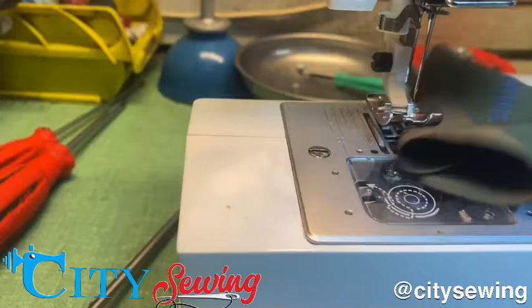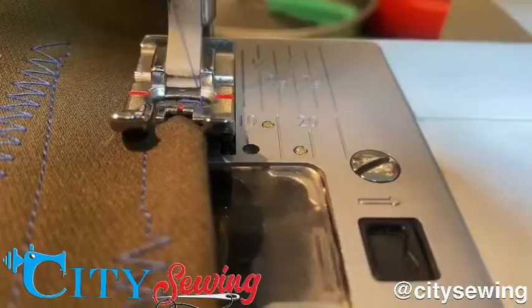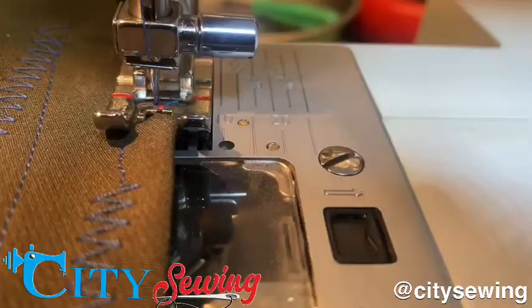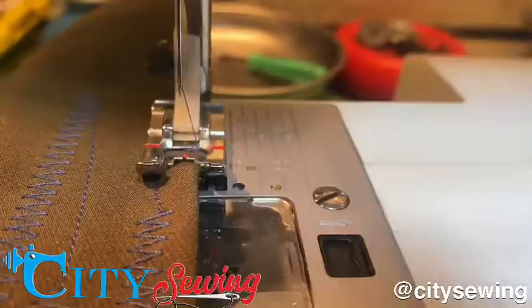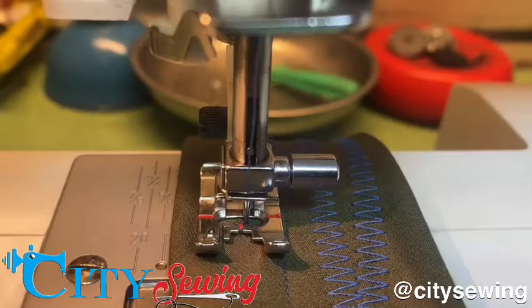I'm going to show you this very important tip, so keep an eye on this. See — the zigzag, everything is on the right side. Look at this: the foot is doing the zigzag, but it's almost on top of the center and all the way to the right. That's completely wrong. I'm going to select center needle position number one again — and see, it's still off.